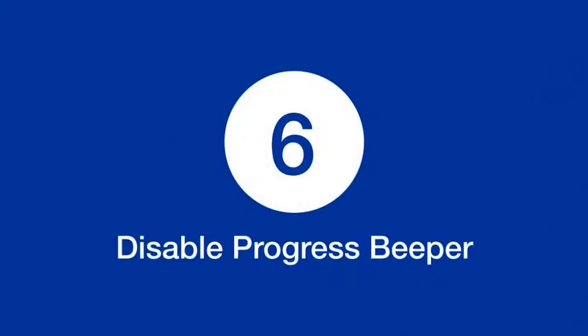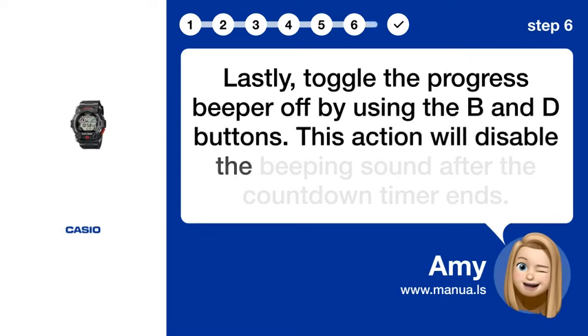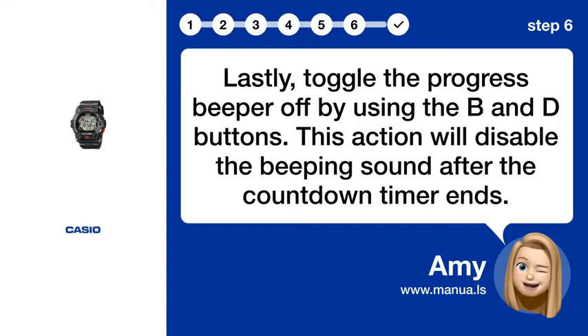Step 6: Disable progress beeper. Lastly, toggle the progress beeper off by using the B and D buttons. This action will disable the beeping sound after the countdown timer ends.